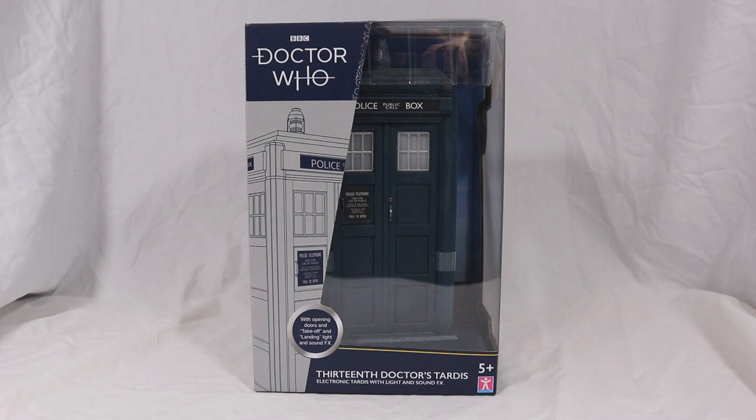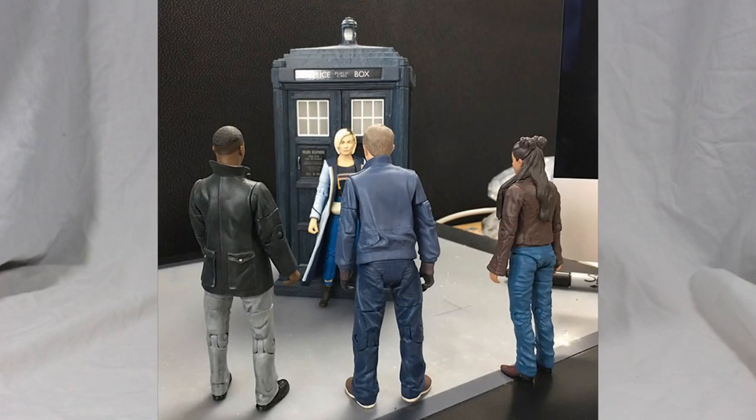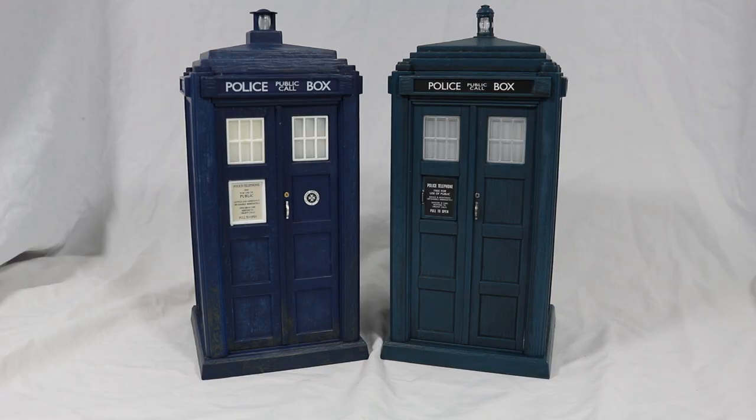But that's enough about the box — let's take a look at the TARDIS. So here it is, the 13th Doctor's TARDIS. The prototype for this looks way better than this. This is literally a remould of the first Doctor's TARDIS but with a different roof. I suppose I should probably review this.